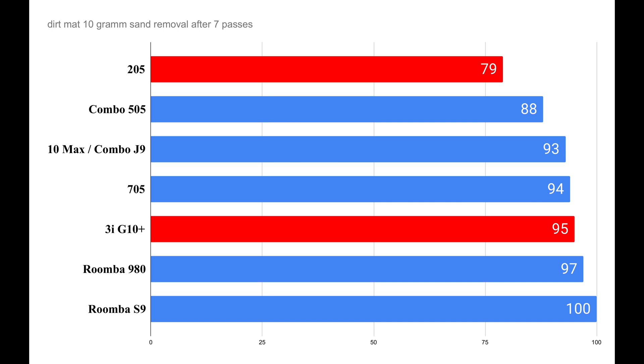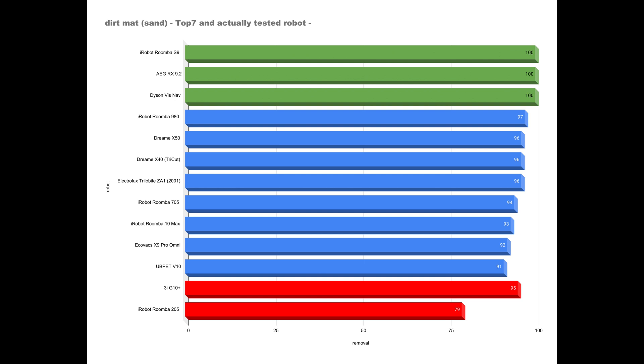When it comes to removing sand from the dirt mat, the G10 Plus performs pretty good and with a 95% removal rate, it's significantly ahead of the iRobot Roomba 205 and some other iRobot devices. Overall, the G10 Plus from 3i even ranks among the top 7, although even the absolute top models achieve 100% removal.